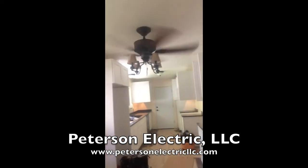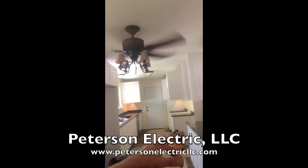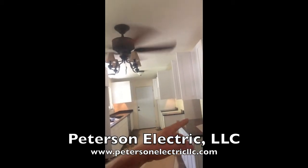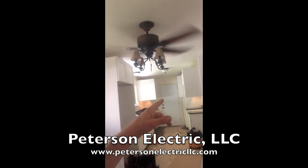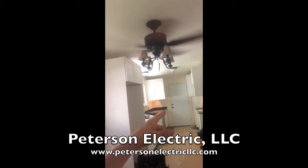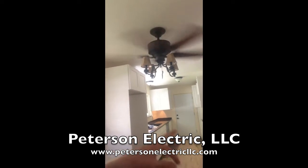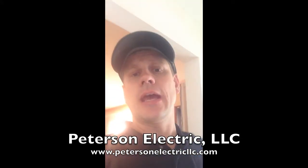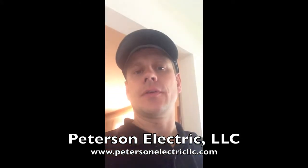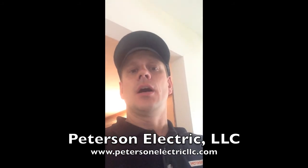Basically in this kitchen you're going to have your refrigerator, your dishwasher, your disposal, up here you're going to have a microwave, your range, and you're also going to have your two appliance circuits back and forth here, as well as your nook circuit. So basically in this kitchen we have eight circuits running everything, and then we added a ninth for all of our lighting.